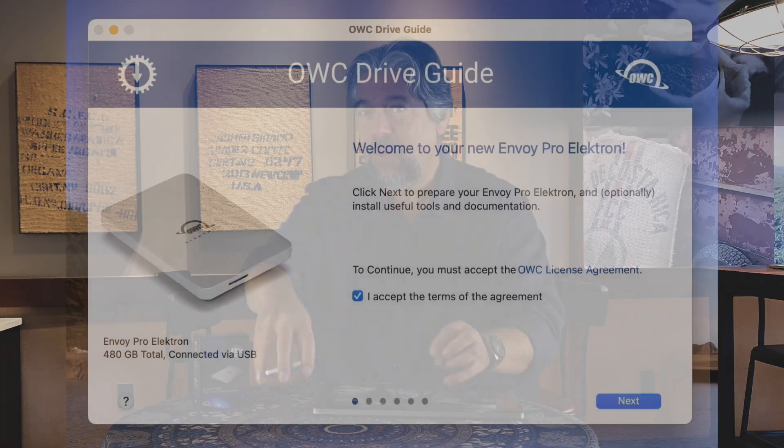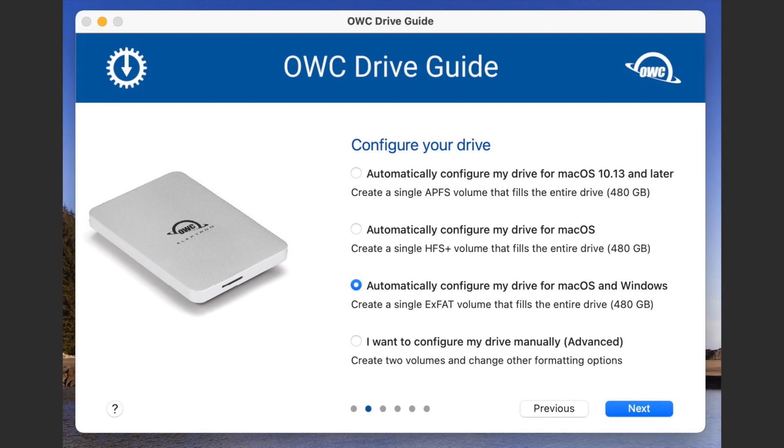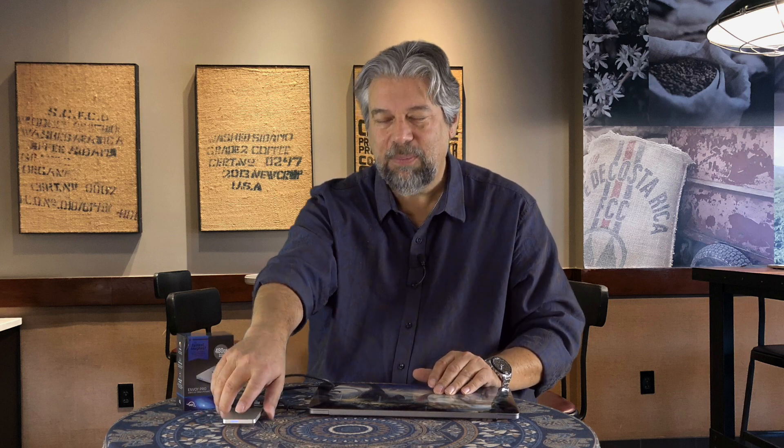Usually with drives the cable you want is just a couple of inches long, because odds are good you're going to leave it right next to your computer. It comes with its own install and configuration software called the OWC Drive Guide, and that's really handy. It gives you the standard formats on a Mac — you can choose two different Mac formats, or exFAT, which is the Windows file system that allows you to have massive files and is 100% compatible with Mac OS too. I always format things that way so I can bounce between operating systems. And yes, exFAT is also supported by Linux, so it's really super portable.